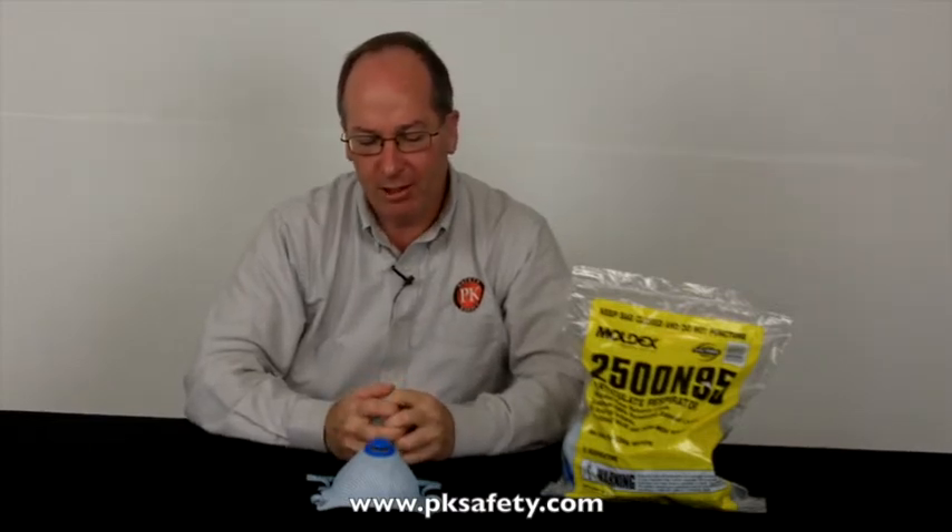Hi, this is Rick Pedley. Welcome to PK Safety. Today we're going to be looking at the Moldex 2500 N95 Disposable Respirator.